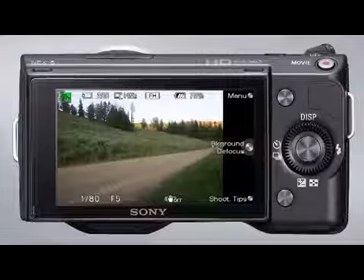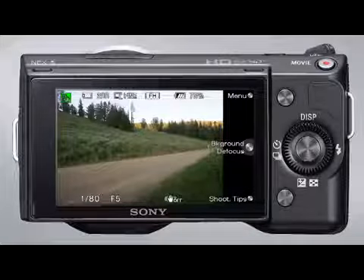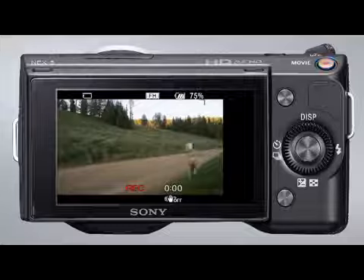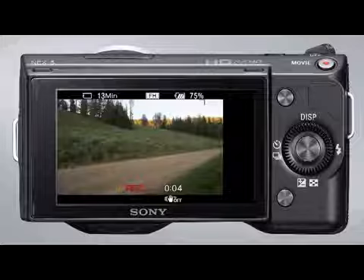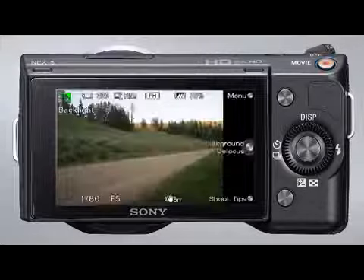Hold the camera in both hands to stabilize your video. Make sure the camera is switched to on and frame your picture in the LCD. Press the dedicated movie button once to start recording. Notice the REC indicator on the LCD — this indicates that you're capturing video. Press the movie button again to stop recording.